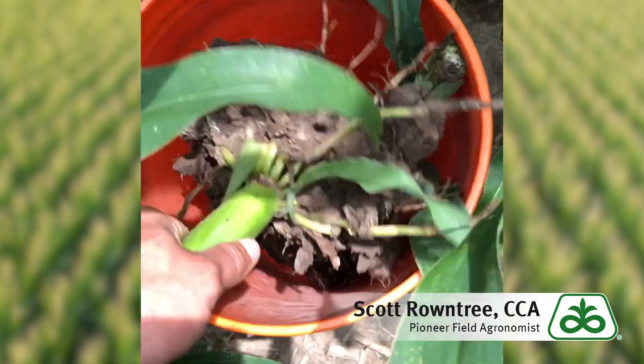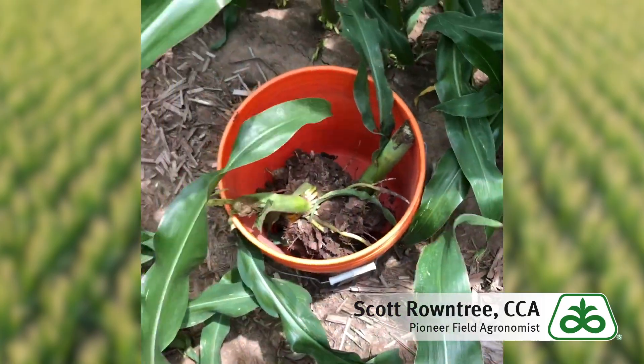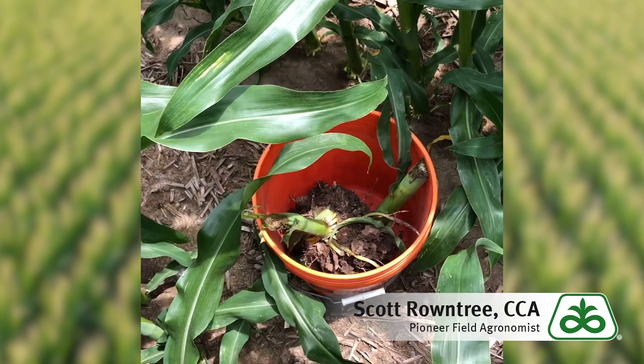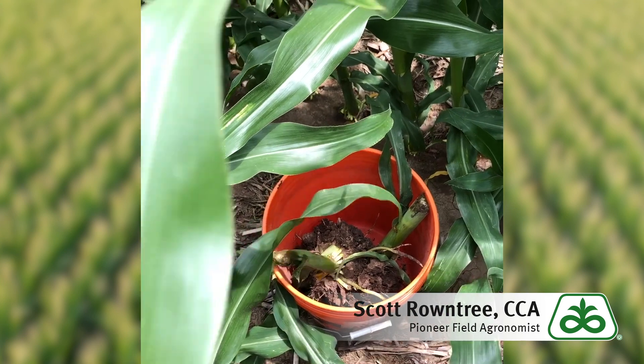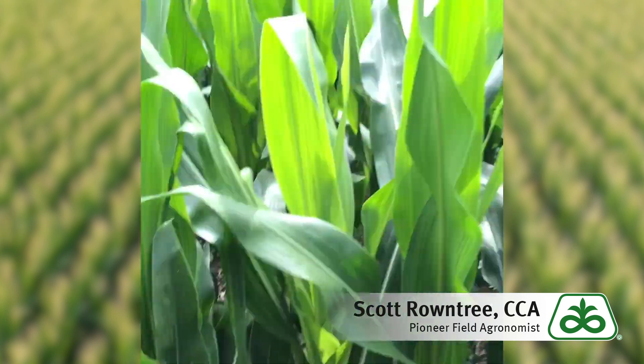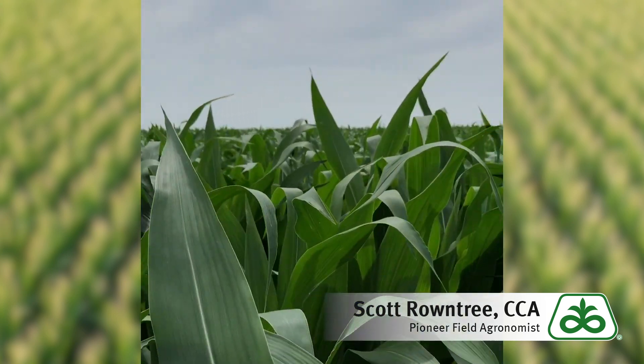To put that in our bucket — I like to get a total of eight to ten stalks across the entire field — that gives us a really nice evaluation, just to make sure we don't have any refuge plants in there that might not be rootworm treated, things like that. So we'll continue this scouting across the rest of this corn field.